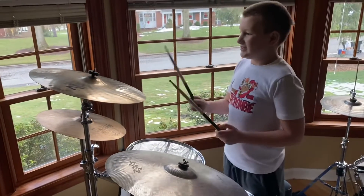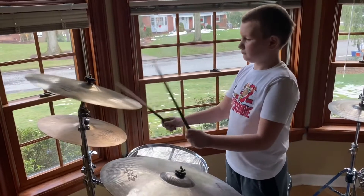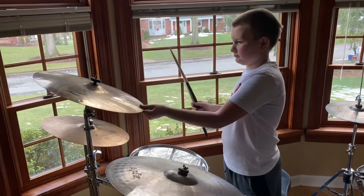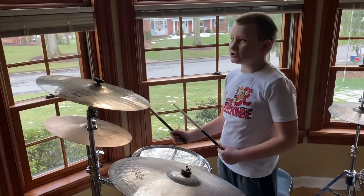This is a 15-inch crash ride. This is a 16-inch crash. This is a 15-inch crash ride.